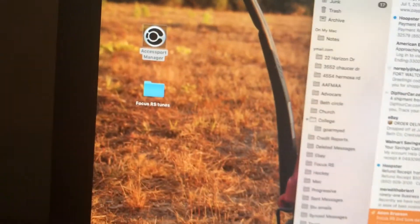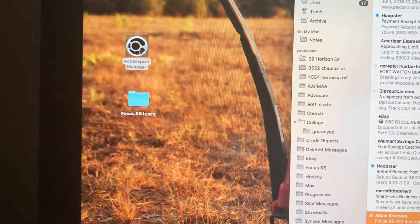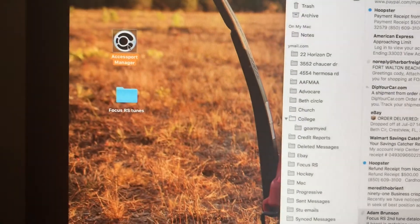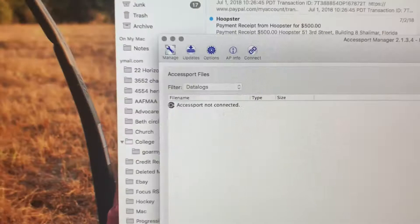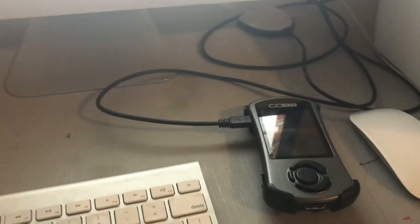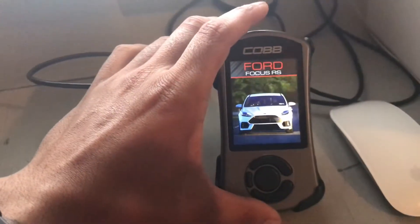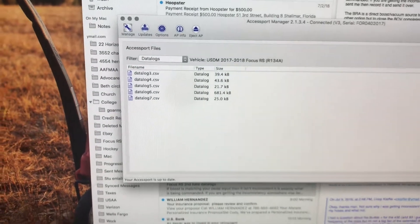I'm going to go over the three things that I've done so far. Over here on the left you can see that I have my Access Port Manager — I downloaded that. This is on a Mac, it might look different on other people's computers. I open up the Access Port Manager, let it open up, and then it says 'Access Port not connected.' Simply have this micro USB plugged into the back of the computer, plug the Cobb Access Port in, it's going to light up and start doing its thing, and then as soon as it comes up it'll show that it is loaded in there.